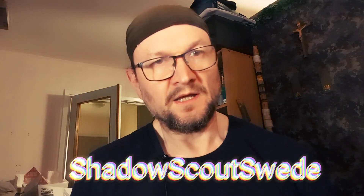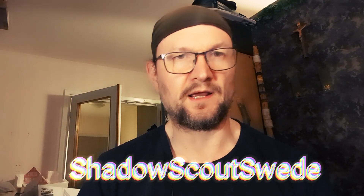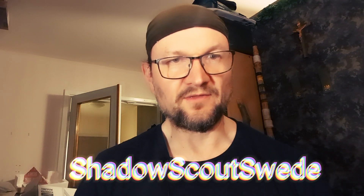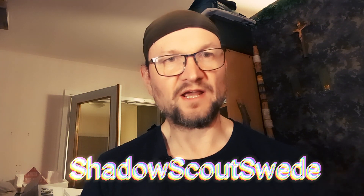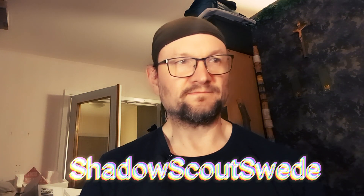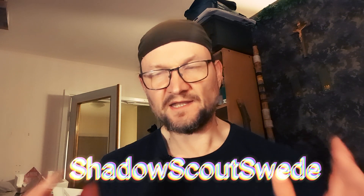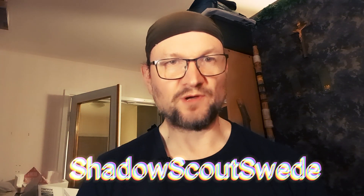That's all for today's video, guys. Thank you for watching, thank you for your support, I appreciate it. If you are new here and have not subscribed yet, please do. Hit the thumbs up and share this video. Don't forget to ring the notification bell so you get notified when I upload new videos and go live. Take care, stay safe, be prepared. God bless — Shadow Scout Swede out.